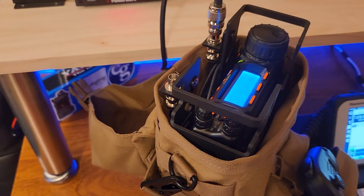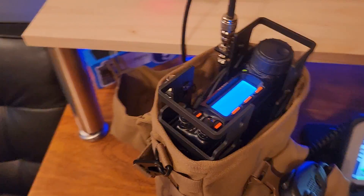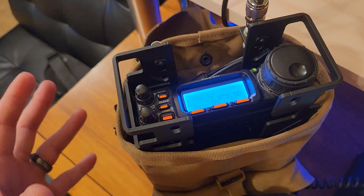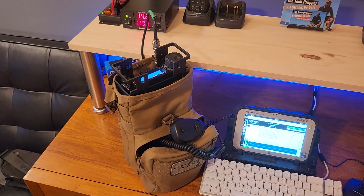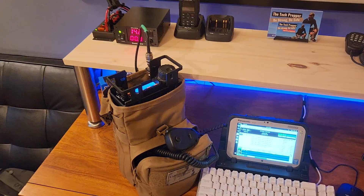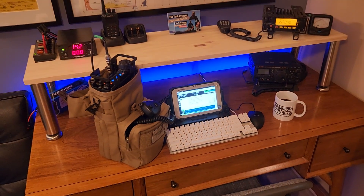We're running in higher temps going through this season. This manpack configuration was always designed for targeted commo windows — it still is. Each commo window in that seven-day schedule is one hour long, and the PACE plan — Primary, Alternate, Contingency, and Emergency — calls for switching modes every 15 minutes until we're able to establish contact.